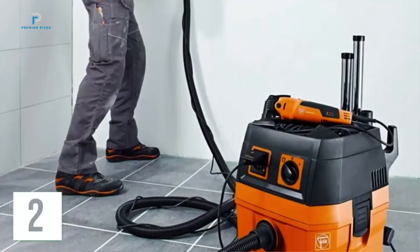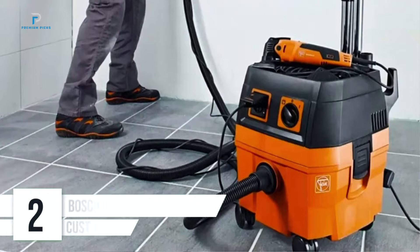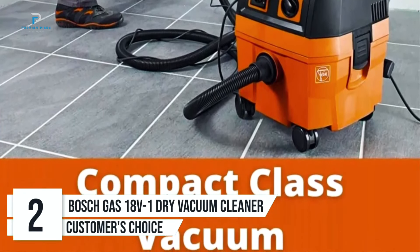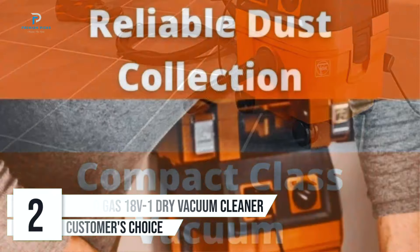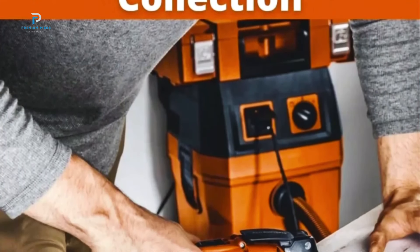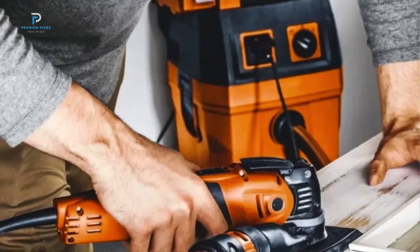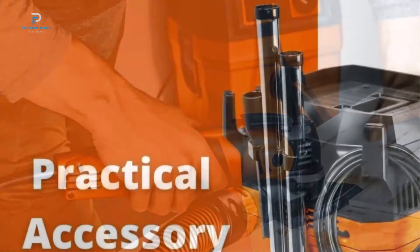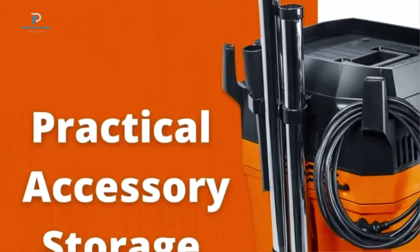Number 2: Deutrio 20V Cordless Wet-Dry Shop Vac Cleaner Kit. For those who juggle multiple tasks across home, car, and even job sites, the Deutrio 20V Cordless Wet-Dry Shop Vac Cleaner Kit proves to be a game changer. This versatile and powerful vacuum cleaner brings together convenience and strength, making it an ideal companion for a variety of cleaning needs.